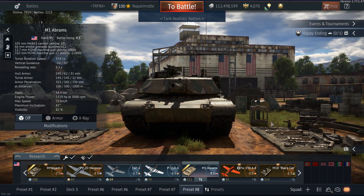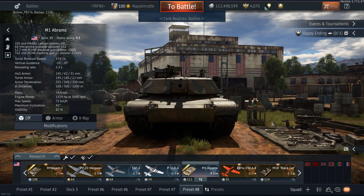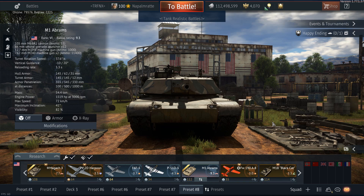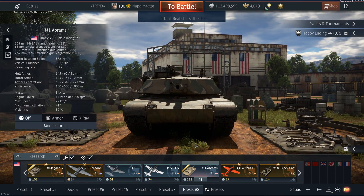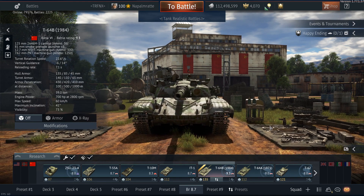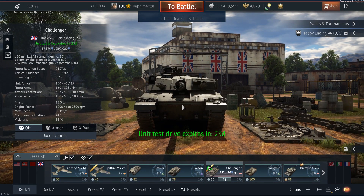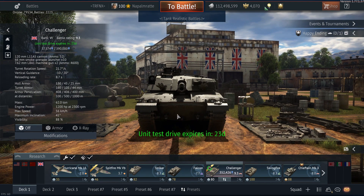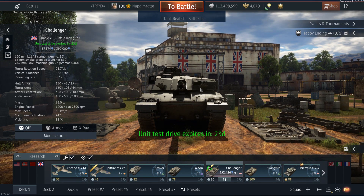I tested the most high-tier rounds against the most recent additions to the game in terms of composite armor. Specifically, I tested the M1 Abrams, the T64B, and the Challenger 1. I did not shoot at the lower glacis of the Challenger, the driver's hatch, shot traps, or the gun mantle area — and the same goes for the M1 Abrams and T64B.